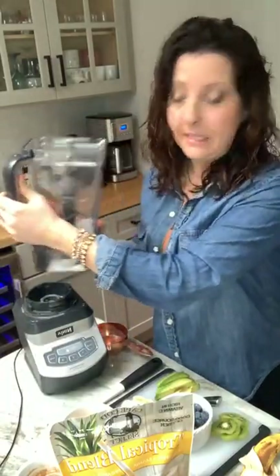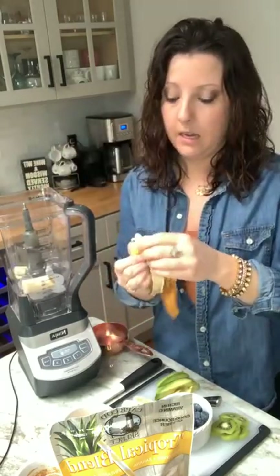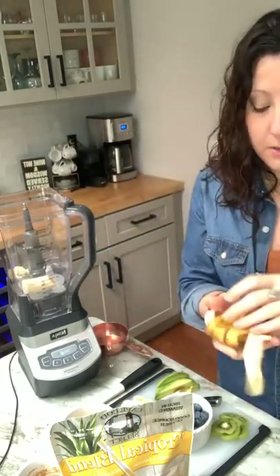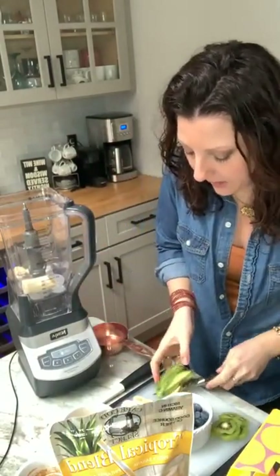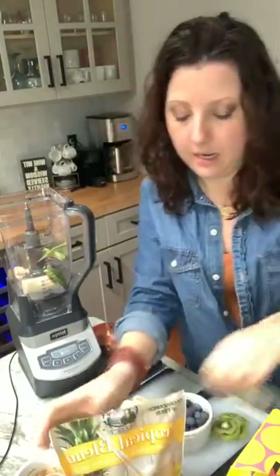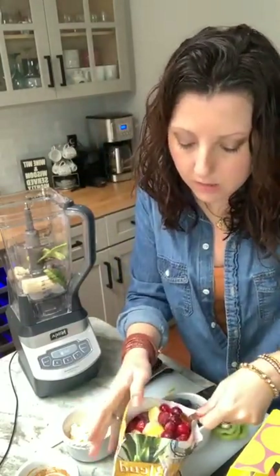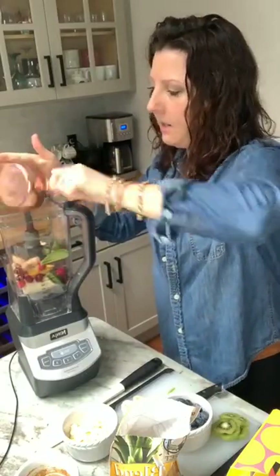To kick us off with this smoothie bowl, I've got some ice in my blender because I forgot to freeze my banana. You want to start with a banana because you want a nice thick consistency — you do not want a runny smoothie because you're eating it, not drinking it. Some might call it nice cream instead of a smoothie. I've added my banana and half an avocado. Now I'm going to put in a cup of the Cape Cod Select Blend — a nice mix of cranberries, mango, pineapple, and banana.